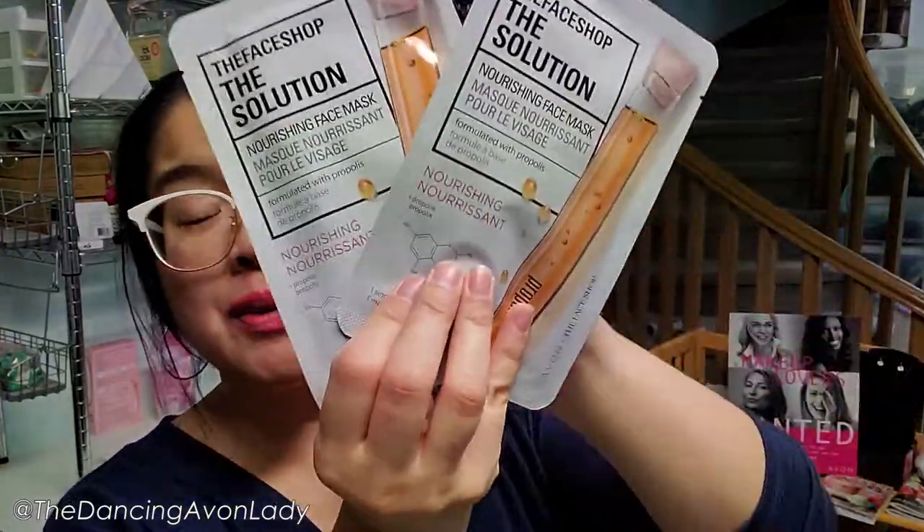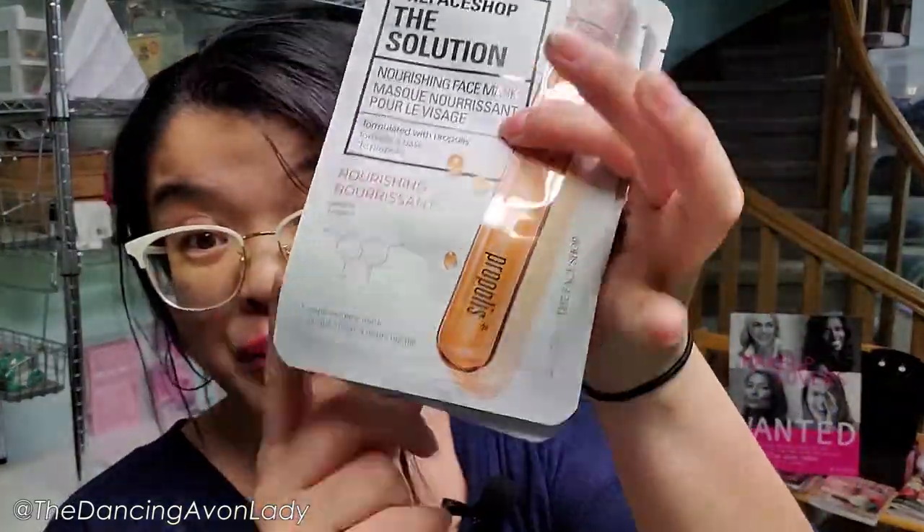We have one of The Face Shop's Pore Care Mask, two of the Solutions Firming Mask with Collagen, and two of the Nourishing Face Mask with Propolis. This is the one I keep saying smells like honey — I really like this one. It's very nourishing; it feels really yummy.